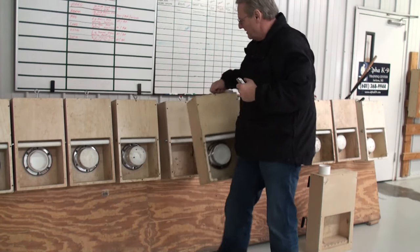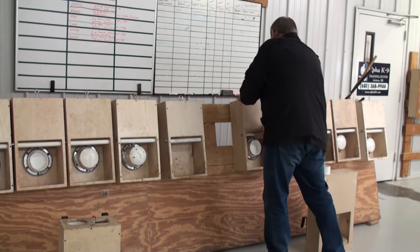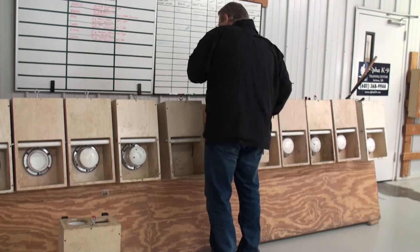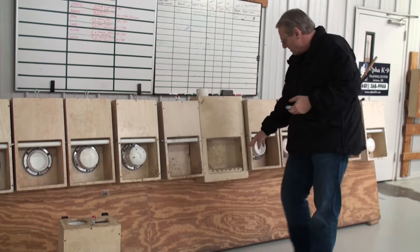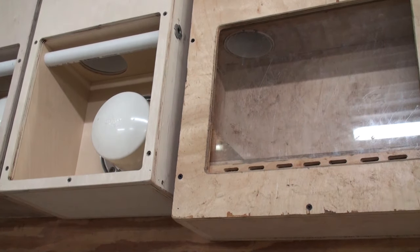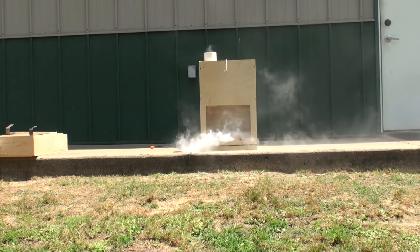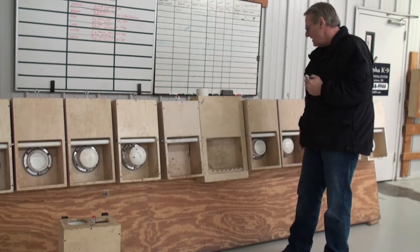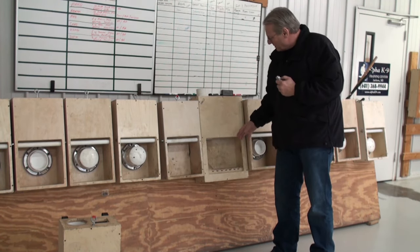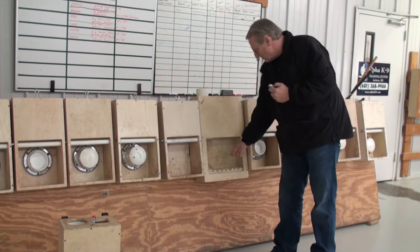The first and probably most important thing was the target chamber, where we actually had the substances inside the wooden compartment down at the bottom of the box. What happened was every time we put the substance in the bottom part of the box, we were pretty much strapped to using this box for that particular substance every time. That was pretty much our Achilles heel. When we put the substance into the box, it would soak into the wood and that caused us to have to leave this as the marijuana box. So we did away with the substance container.